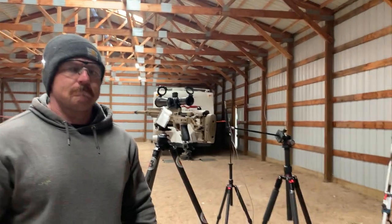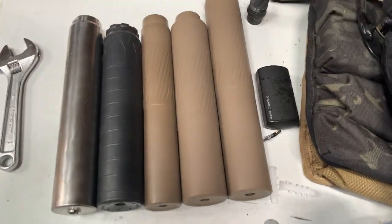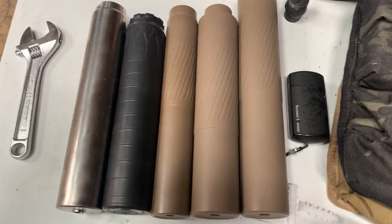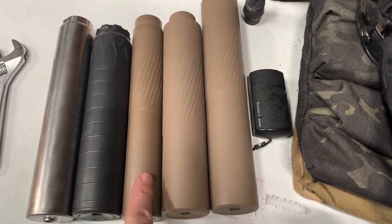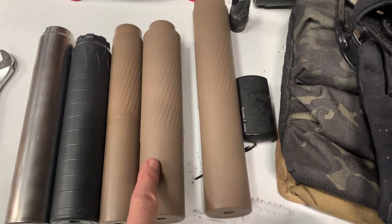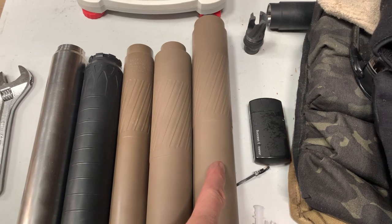All right guys, we have a 6.5 Creedmoor with 140 ELD Match. We have the Otter Creek Nomad LT, a 9-inch 6.5 Ultra, the new Magnus with a 30 cal bore, and the new 338. We're going to run them all on the 6.5 Creedmoor.